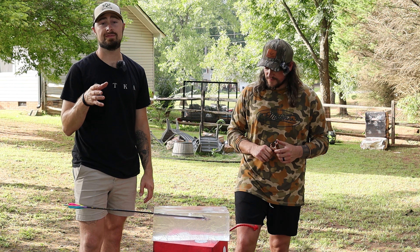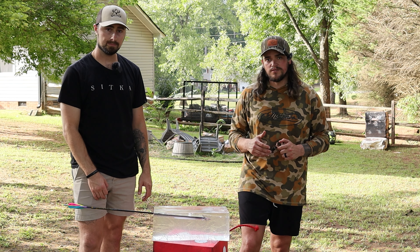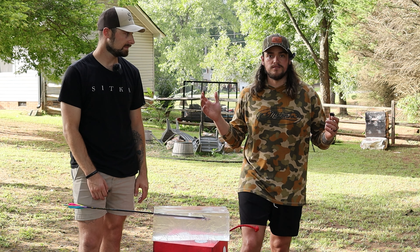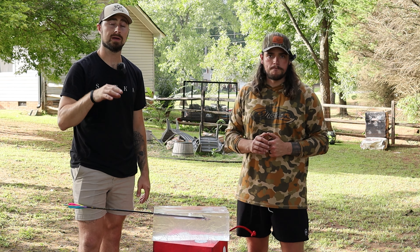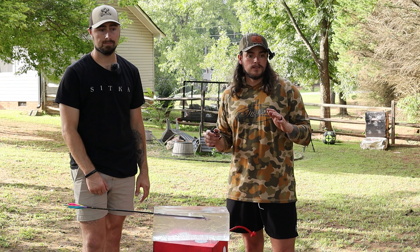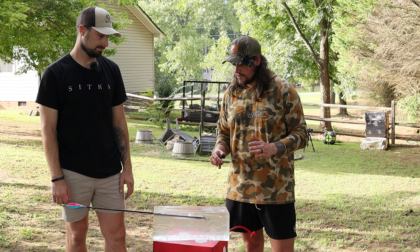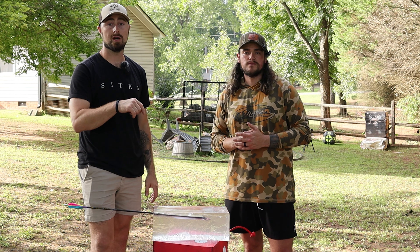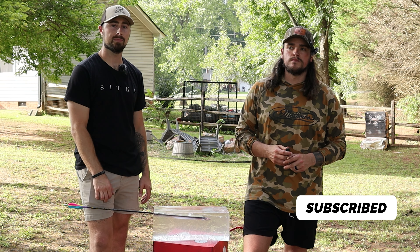Well guys, that concludes the test. What I thought was going to happen didn't — I didn't think the fixed blade was going to go as far as the mechanical. Fixed blade wins! That was at 65 pounds with the Phase Four Matthews at 20 yards, with all variables exactly the same: same bow, same shooter, same arrow, same distance. The only thing we changed was the broadhead. Comment below what you thought was going to win, and if you'd like to see more videos like this, like and subscribe!